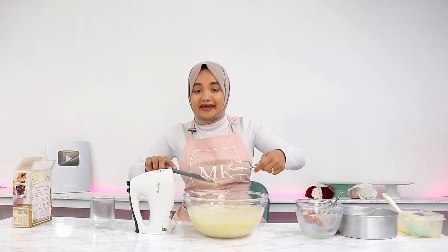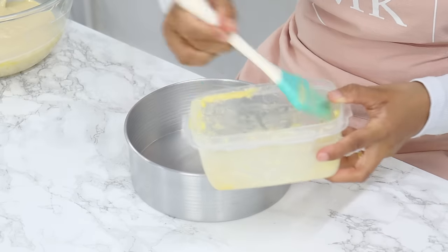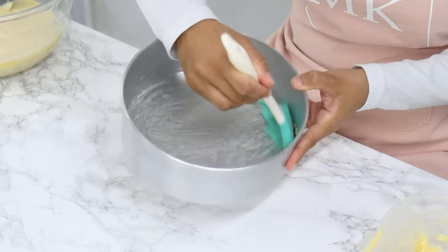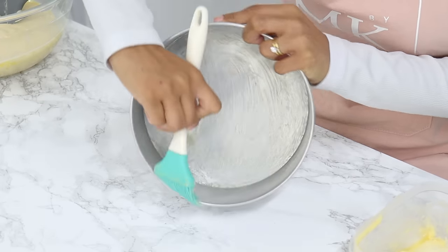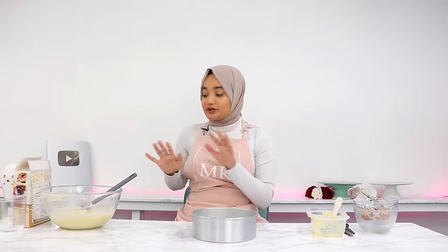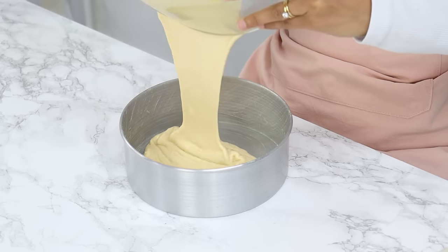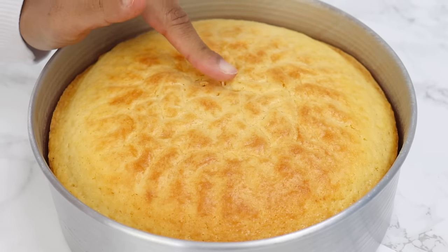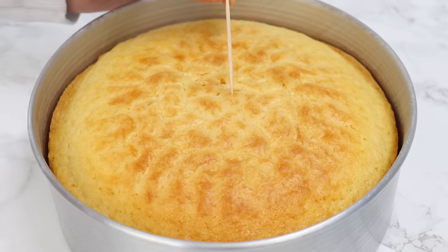The cake batter is all done — so easy! Now I'm just going to grease or line an 8-inch cake tin. The cake box I used today makes one 8-inch or 20-centimeter cake. As always, I'm using my homemade cake release to grease my tin. Pour your batter into the cake tin and bake for 50 minutes as stated on the cake box, or until a toothpick comes out clean.